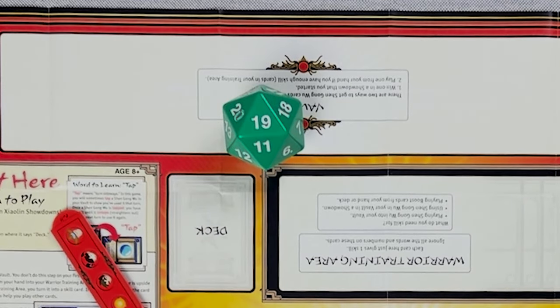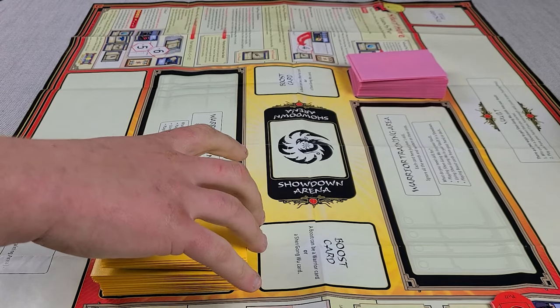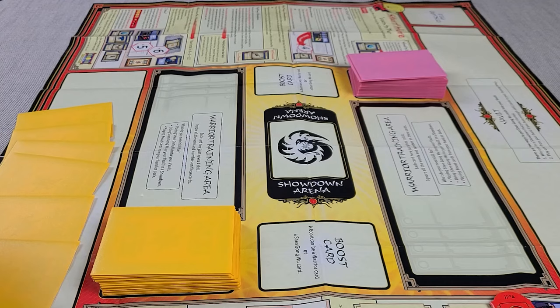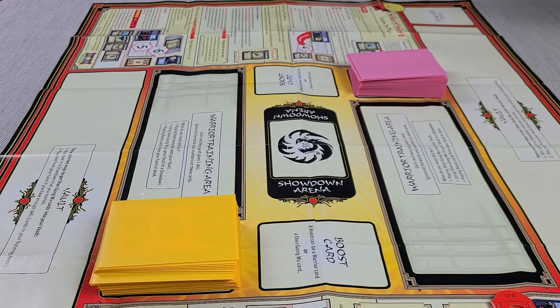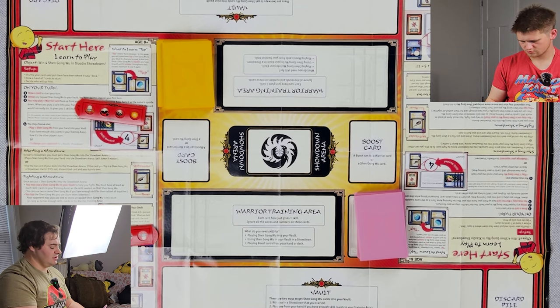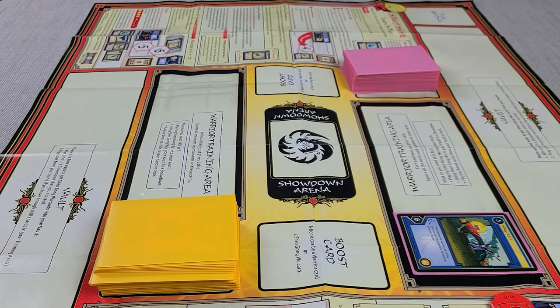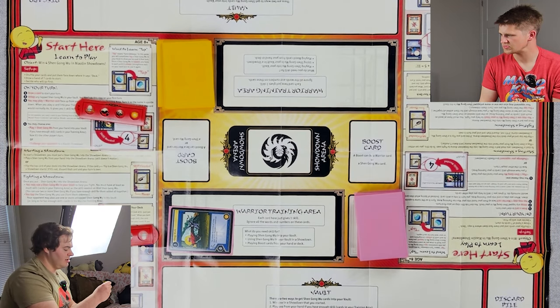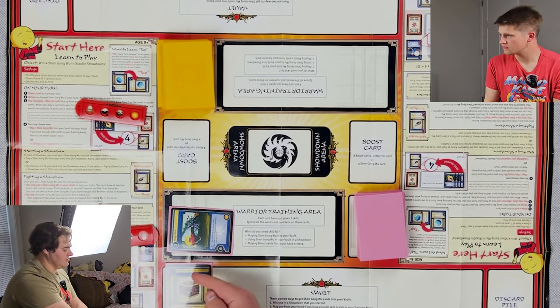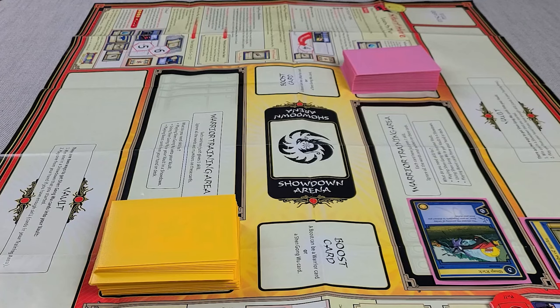So let's roll the boulder — the boulder has spoken! You got 12 — of course. You don't need anything to play this game other than these two little sliders, and technically you don't even need those; you could just do tally marks. You start by drawing seven; you can mulligan if you want, which means you draw one less card. When I start my turn I do not draw a card — the second player gets to draw for turn. I'm going to go ahead and play my Snap Kick up here as a skill card, and then I can go ahead and tap this to play my Cube of Hanuka — it's a one-drop Shang Gong Wu and it gives plus one.